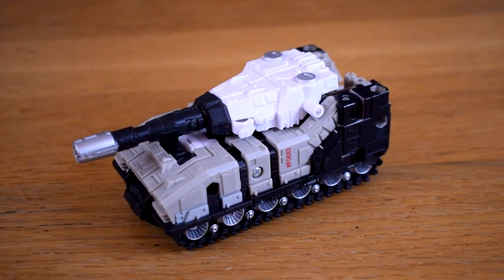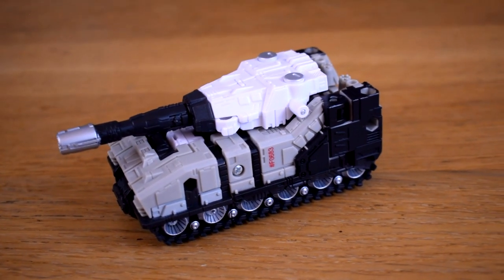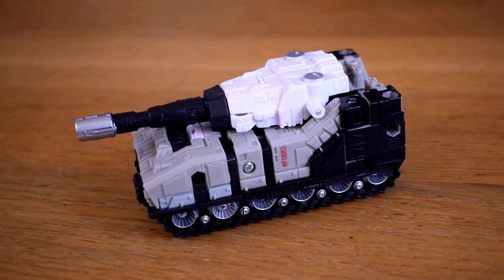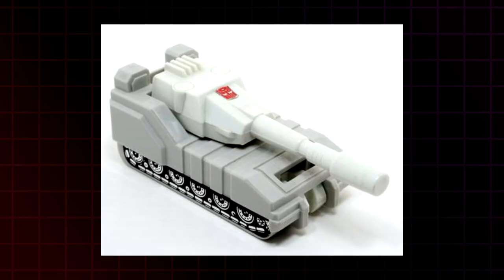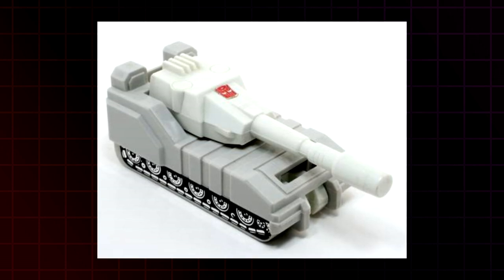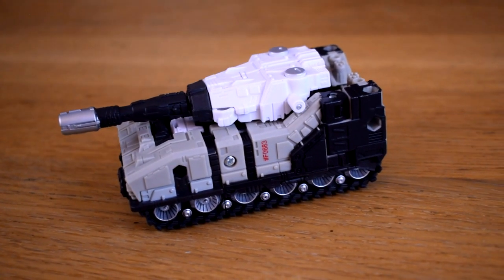Slammer was released as part of the dying breath of the War for Cybertron Kingdom toyline. It's also one of those toys where they take something that didn't used to be a Transformer and turn it into one. In this case he was originally the non-transforming tank that came with the original Metroplex. And since he was originally just a tank, let's start with that.